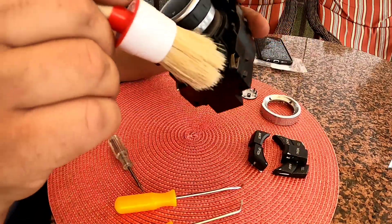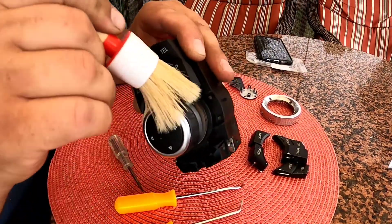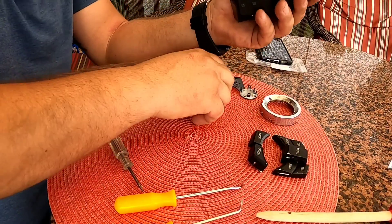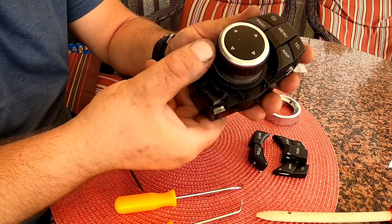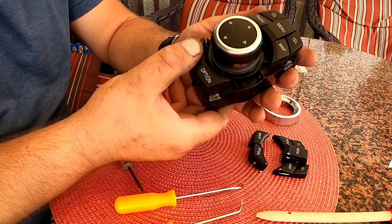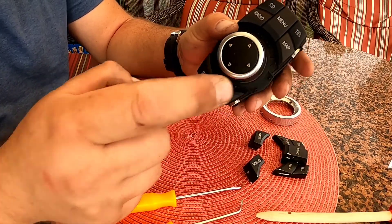I'm using one of these brushes just to get in there and clean it up a little bit — you don't have to do it. So now basically what you do is just push it in like so. There you go.